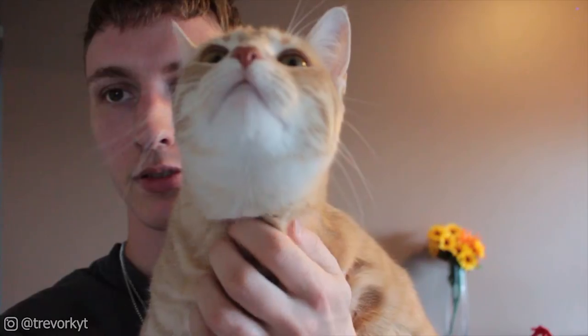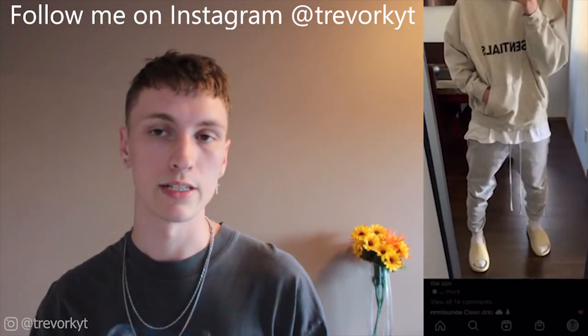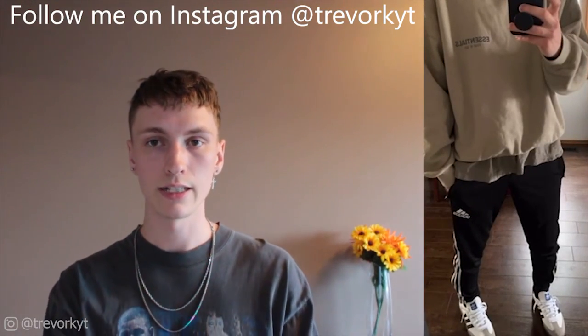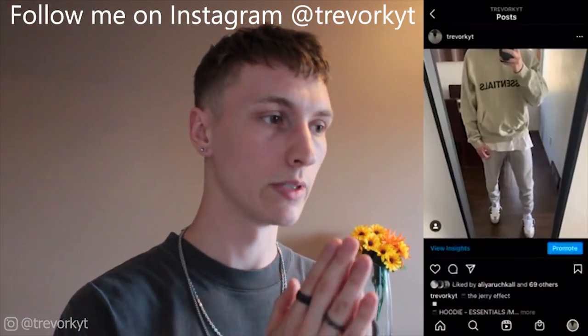Oh hello! I just got this big girl too — look at her, she's so cute! And that's pretty much going to do it for today's video. Leave a like if you enjoyed, and if you're new and enjoy hairstyling and fashion definitely consider subscribing because we are going to be uploading more frequently this summer. Hope to see you guys very soon.